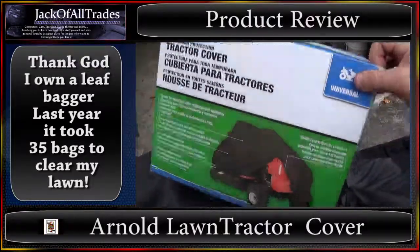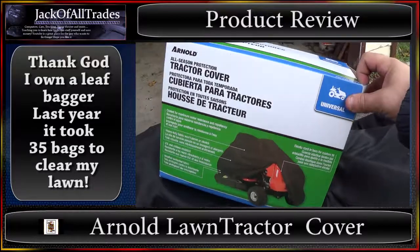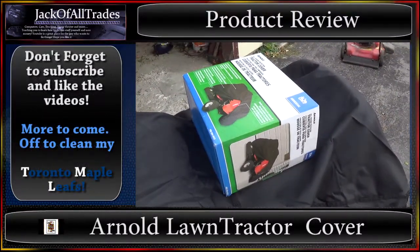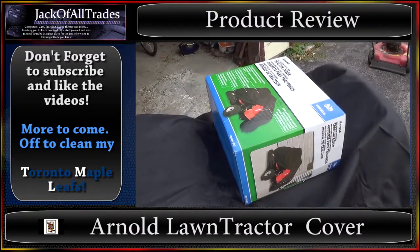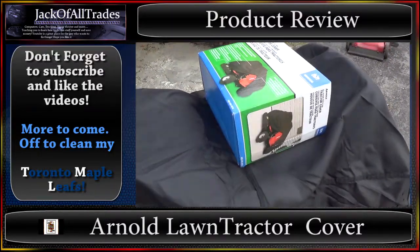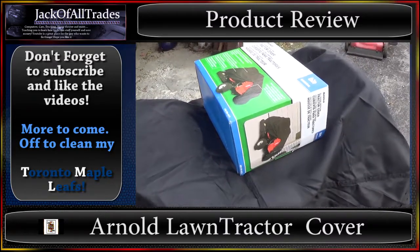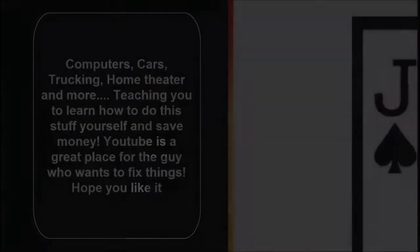Hey guys, thanks for watching Jack of All Trades. If you want to order this cover — I don't get paid by these companies to do these videos — I just thought I'd film this to show you what you get in the box. If you guys have a lawn tractor and you're looking for a good cover, you can try this. It's pretty big and it'll fit any type of lawn tractor. Anyway, please subscribe, leave a comment. You guys have a good day. We'll see you next time.